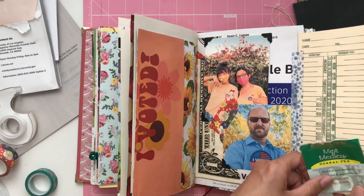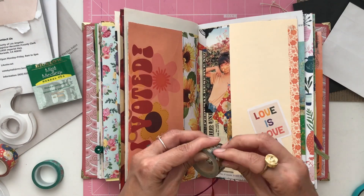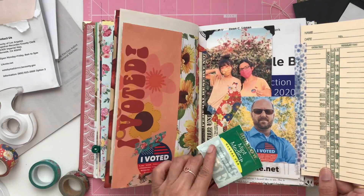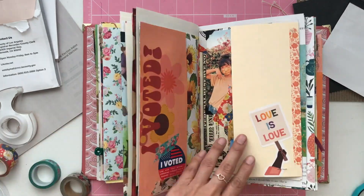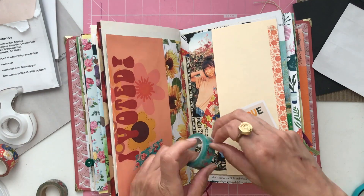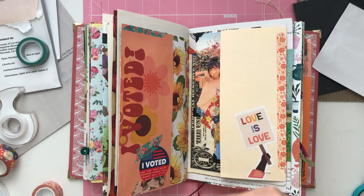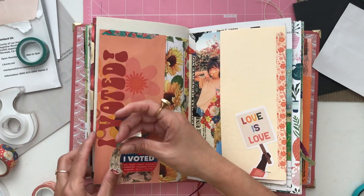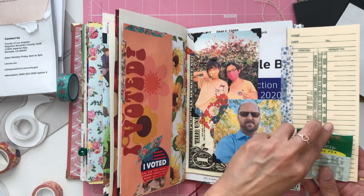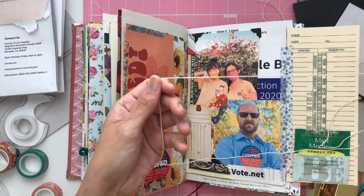I had to add my I Voted sticker because that's iconic every time you vote — it's such a badge of pride here in America on voting day. Then I knew I wanted to add my mint medley tea bag because I was so stressed out the entire week that I think I went through a whole box of tea, so it seemed appropriate. I'm just going to staple it right on to that flip-out. And I'll always remember that was the week I drank a lot of tea to try to de-stress from the situation because it was very stressful here in America for a while. I knew it would be important to say who was running in this election, so I added a tag into that tea bag pocket and I'll write Biden and Harris on there because that is who won the election.